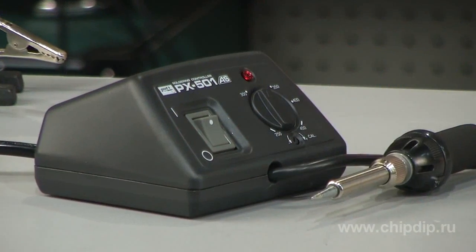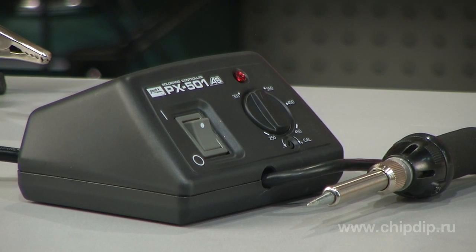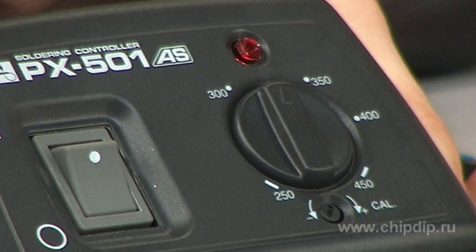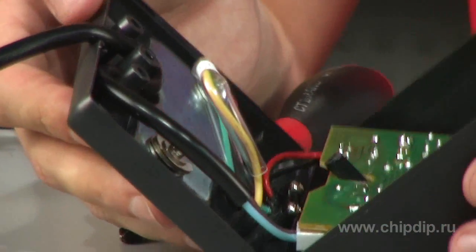If you need an easy-to-use but still high-efficiency and reliable soldering station, then your perfect solution is the PX501AS Soldering Mini Station. It is manufactured by a Japanese company. The station has very high efficiency despite its small size, which is conditioned by the absence of galvanic isolation.